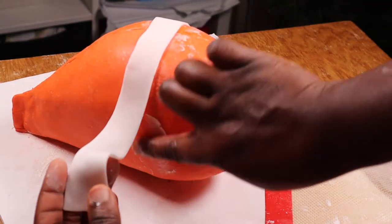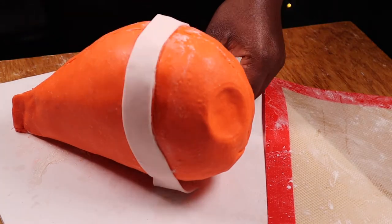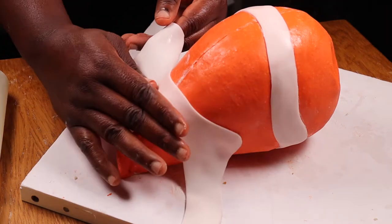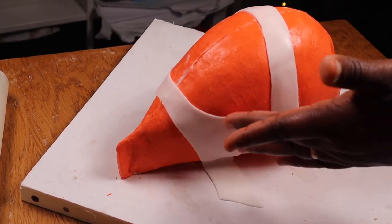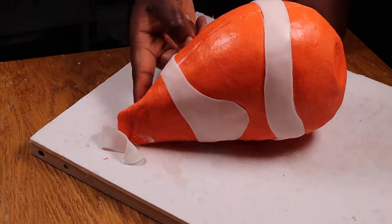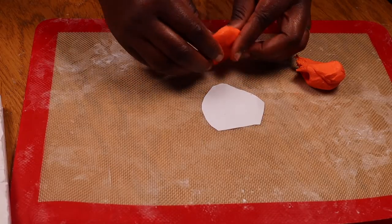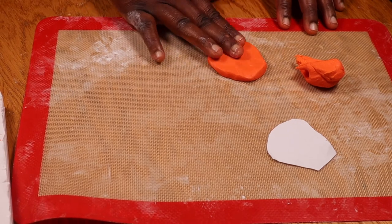I'm attaching the stripes using some vegetable fat as my glue. Then I'm trimming them down to size using my exacto blade. I'm cutting out the small stripes for the tail region, then attaching and trimming them. Next I'm molding the tail using orange modeling chocolate. I've got a paper template so I keep checking to make sure I've got the right shape and size.